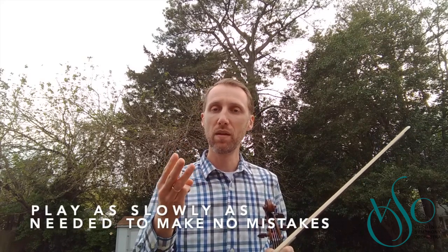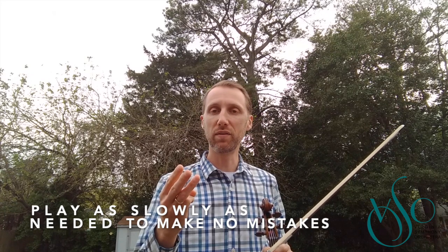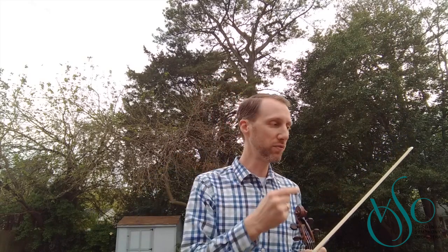Number three: play as slow as you can to make no mistakes. I have this little rhyme I say: as slow as it takes to make no mistakes. Alright, so let's try it.